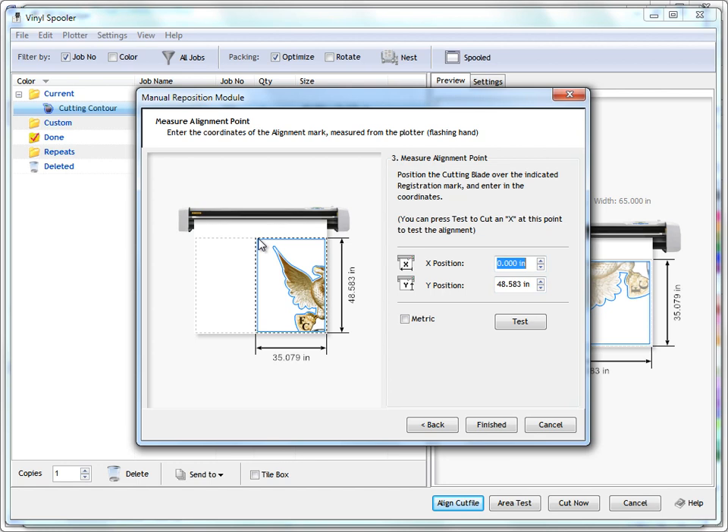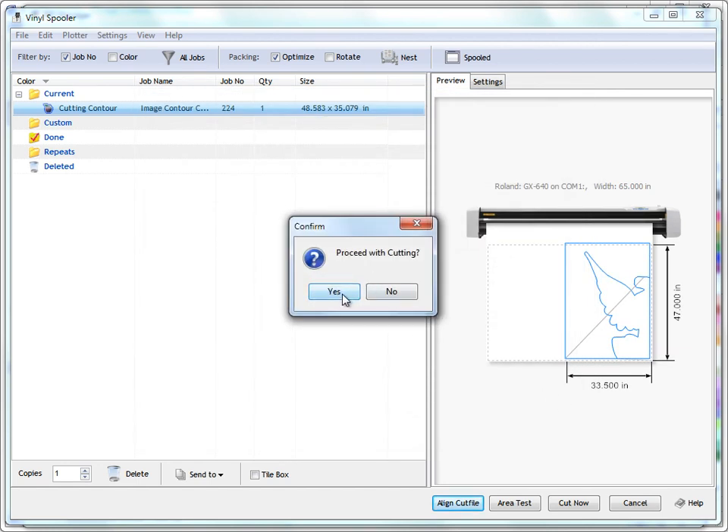In the spooler I can see tile 104 in the preview. I click align cut file, position it as shown before, click next. I set my origin — blade over the crosshairs, press zero zero, origin is set — click next, set the second position measurements to suit, click finished, and proceed with cutting. The vinyl cutter springs into life and cuts the artwork. I repeat this process for each tile: 104, 204, 304, and 404. That's how you deal with oversized print and cut jobs on a separate printer and vinyl cutter — a simple process once you've done it a couple of times.